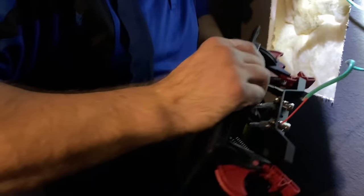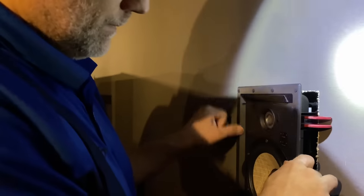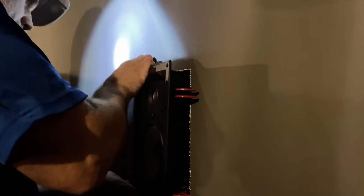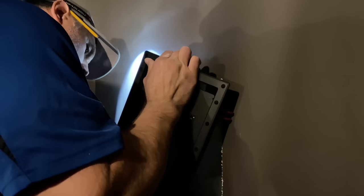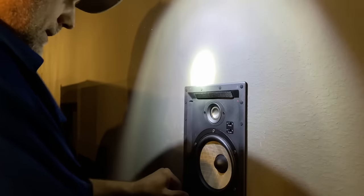With these Focal 300 series speakers, you just kick out these dog legs — they're spring-loaded — and this is the cool part: it's just so easy. You put it into the wall and it just snaps. You don't even need any tools to snap these things in there. See, it's just that easy.